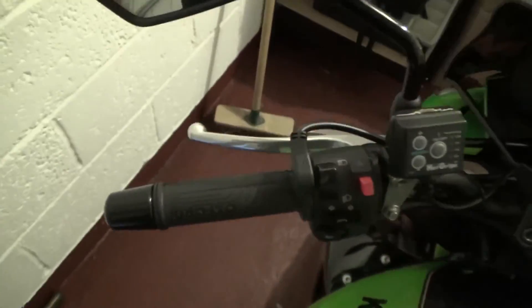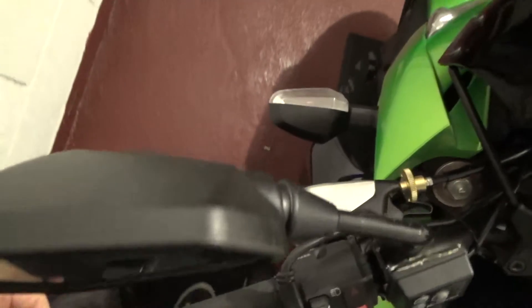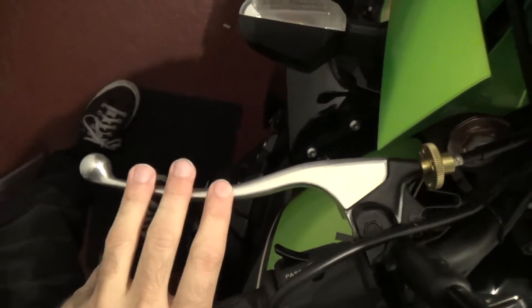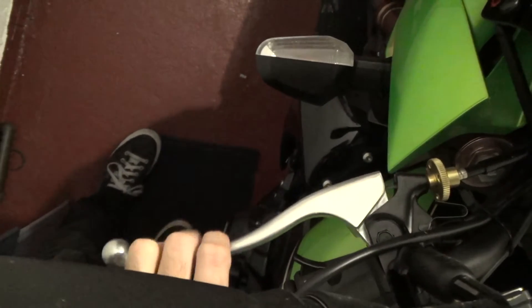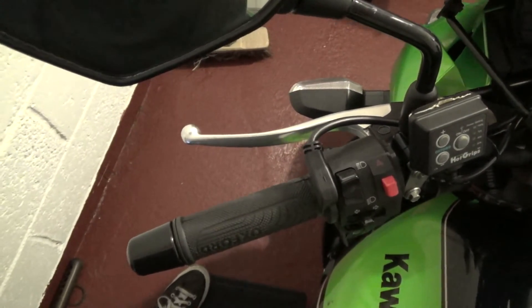So the next job is this side. The clutch side is the real reason I need new levers. You can see when my hand's on there — and it's obviously worse when I've got gloves on — that's a full stretch of my finger, so I'm right on fingertips for the clutch. So I need the adjusters to be able to sort that out, and we'll start taking that one apart.